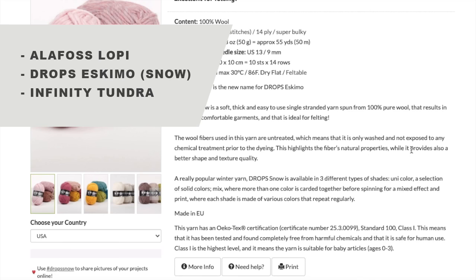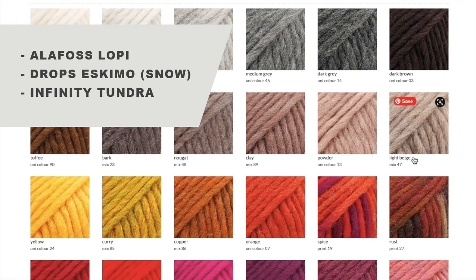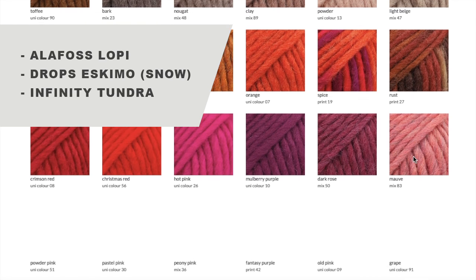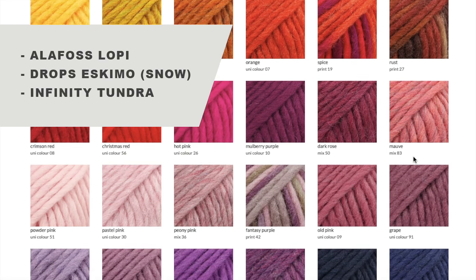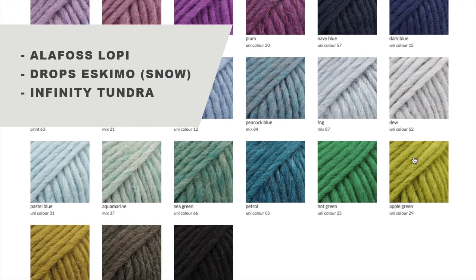Their thread is evenly felted, airy, warm, and what is the main advantage: they are incredibly soft and gentle, and clothes produced from them can be used even by kids and people with sensitive skin.